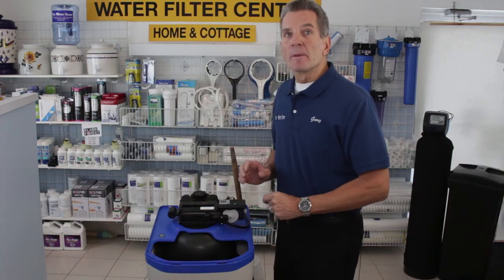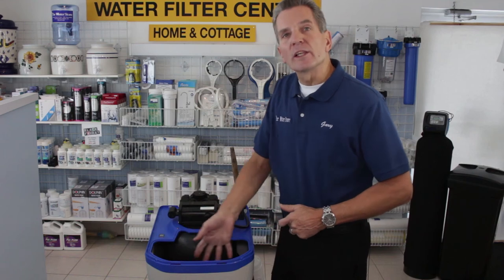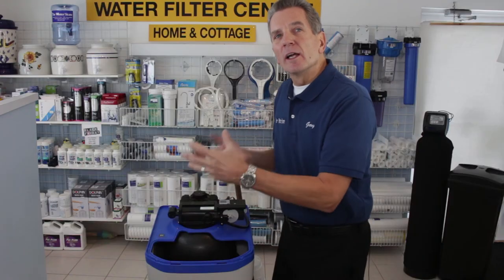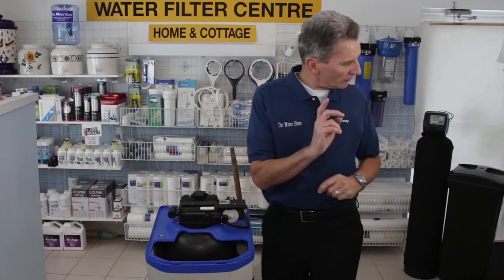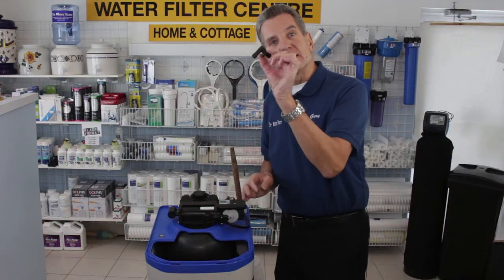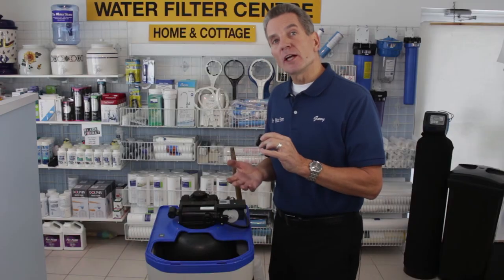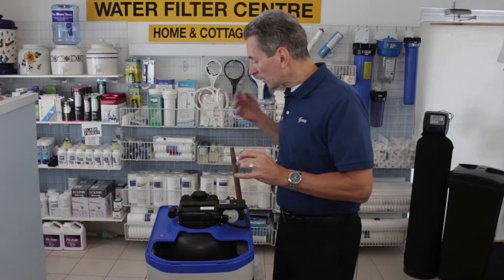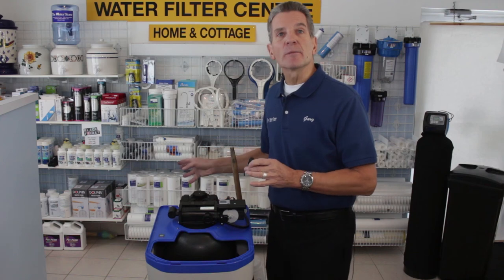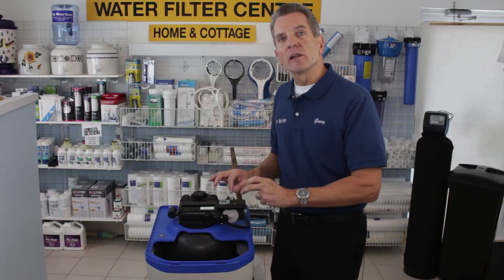If that doesn't work, in extreme cases you need to get a garden hose with a water nozzle on the end and spray the water into where the salt is. That water spraying in will become absorbed and will start to get rid of the salt. Now it may overflow, so be careful — at the back of your water softener you'll have an overflow valve or spigot like this, so you can attach a hose to that and run it into a bucket, or if you have a sump pump nearby, to flow it out. You want to use water to break down that salt clog and flush it out.